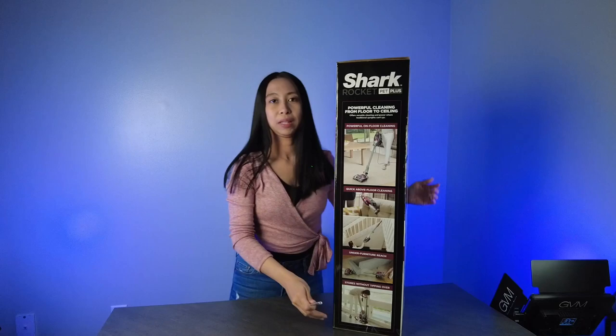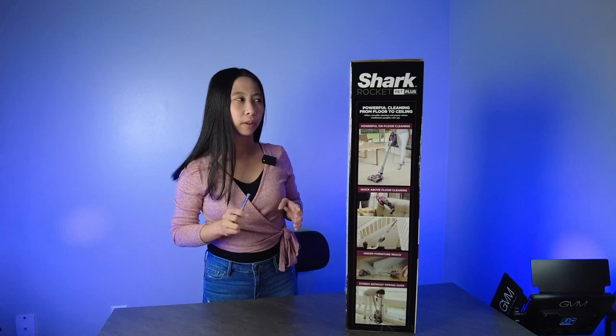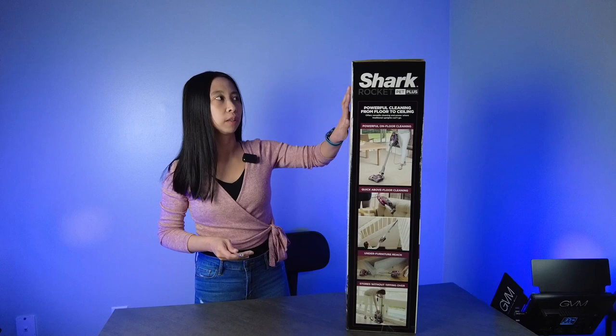What I like about this is it's lightweight. I was actually carrying this at Kohl's without a cart and I managed to bring it up to the counter. It's less than 10 pounds — around 8.6 pounds according to their website — but someone said they weighed it without the attachments and it's 7.99 pounds, and with the attachments it's like 8.49 pounds. The top part is heavier though, but it's okay.